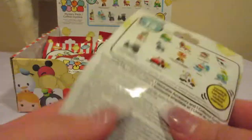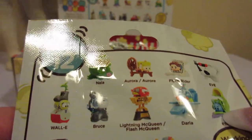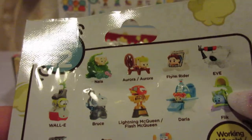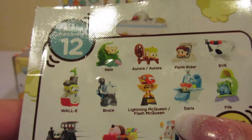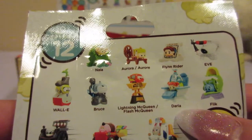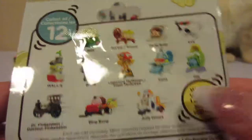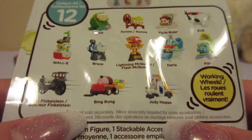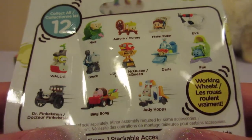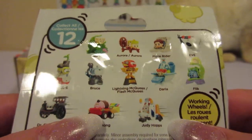So in this series you can get Nala, Aurora, Flynn Rider, Eve, Wally, Bruce, Lightning McQueen, Darla, Flick, Dr. Finkenstein, Bing Bong, and Judy Hopps. Now I'm really hoping to get Judy Hopps.